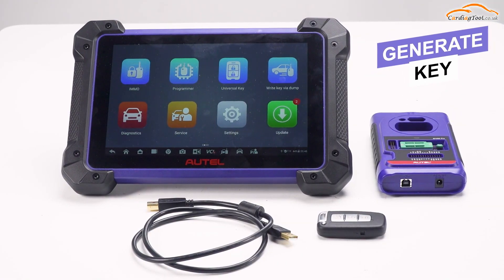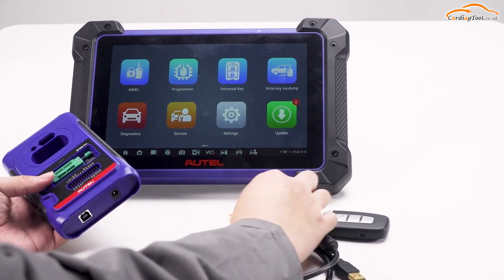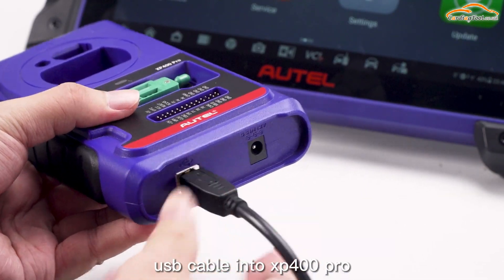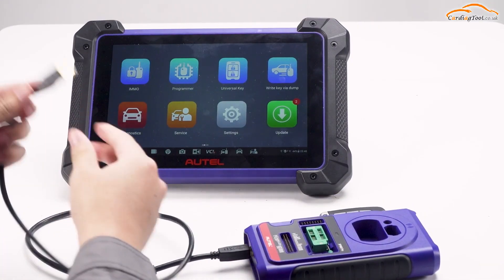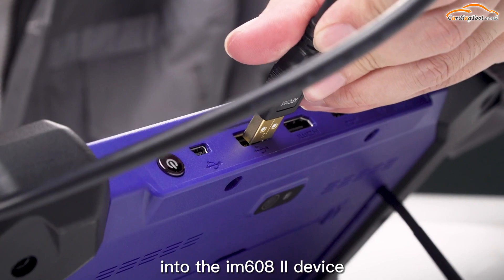Generate a key. Plug one end of the USB cable into XP400 Pro. Plug the other end of the USB cable into the M608T device.